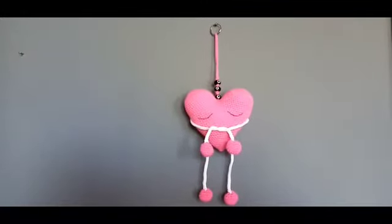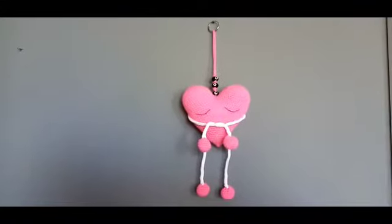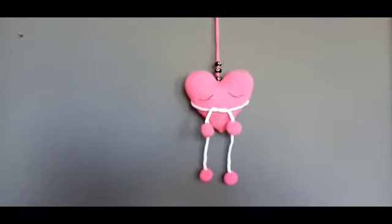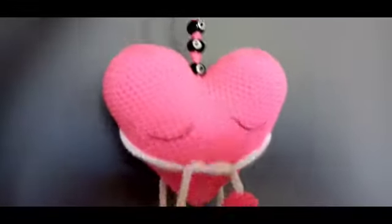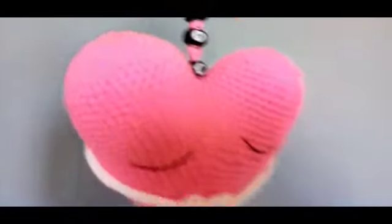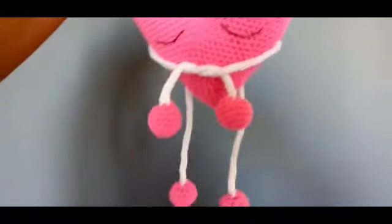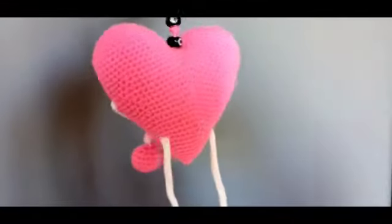Hi everyone. Today we're going to crochet this wall hanging heart which hugs you. It's hugging. It's ready with some beads here on the top and sleeping eyes. I hope you like it and you also make one heart for yourself.